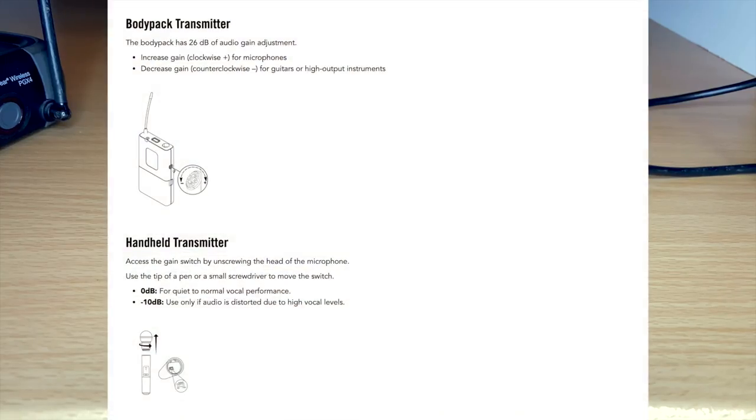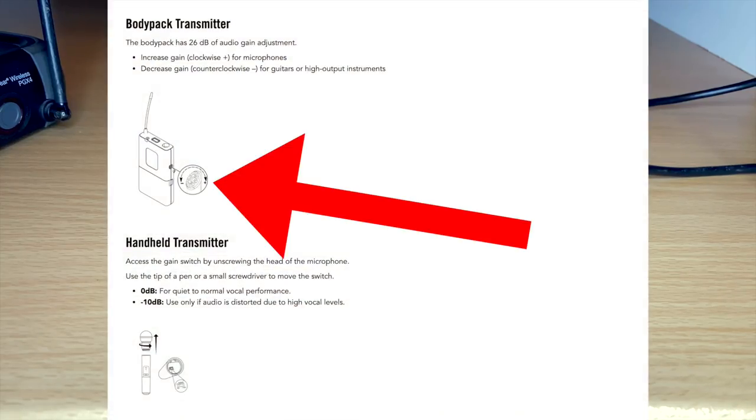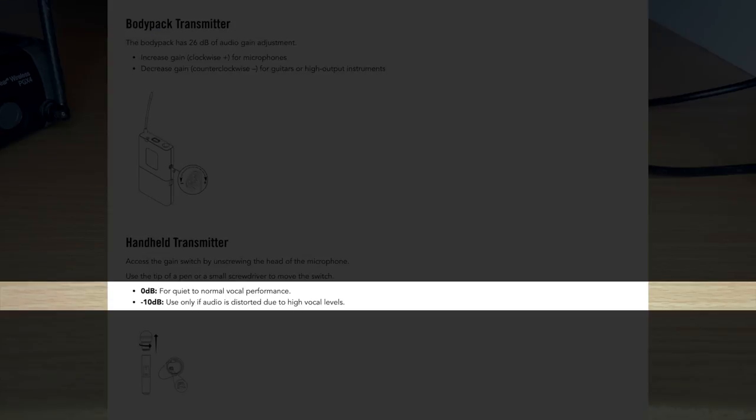Something a little different with the PGX-D digital model: there's actually just a knob that you turn instead of a switch. For the handheld microphones on the digital model, you have a switch for zero unity gain or negative 10 decibels.